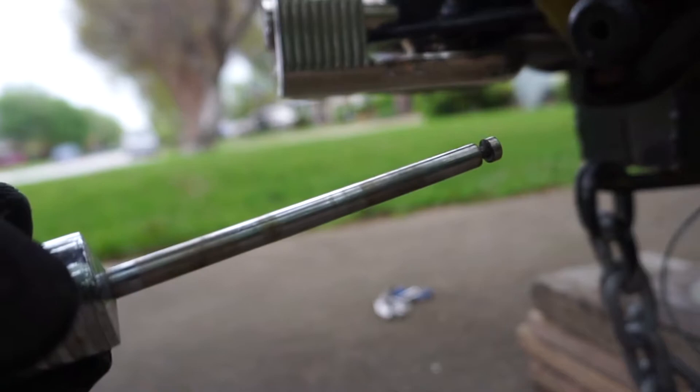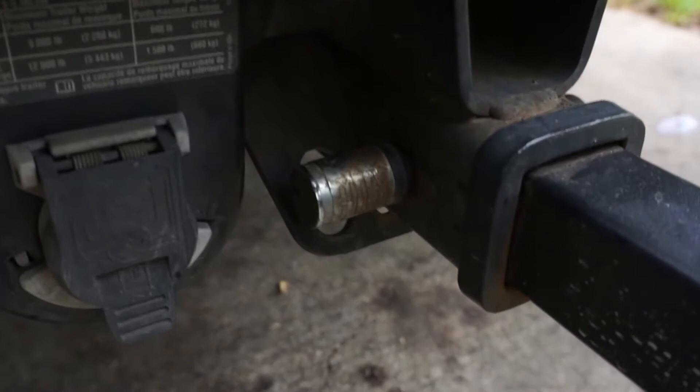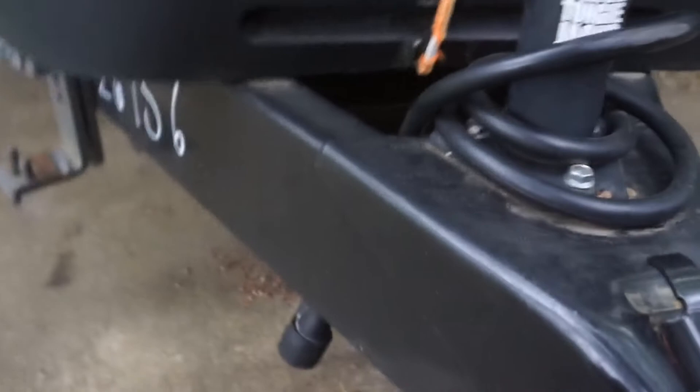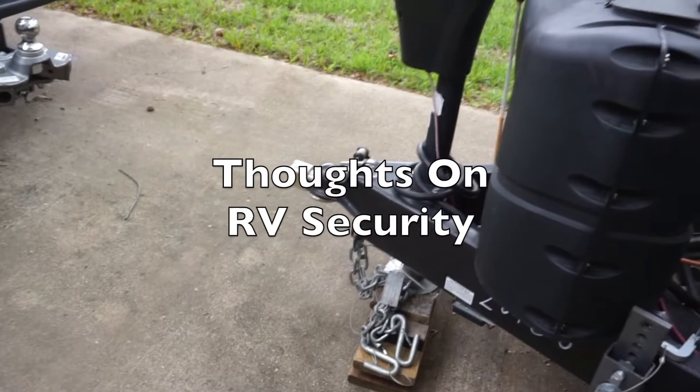This is another lock, by the way. This is one that you can use on your hitch — for example, right there — so they don't steal it. What I like about this one, I lost the other one, but this has got this little cap, a little protector. It's real nice to keep the elements out.